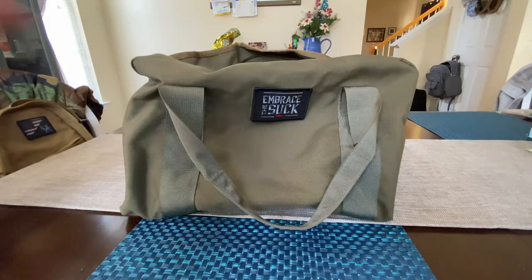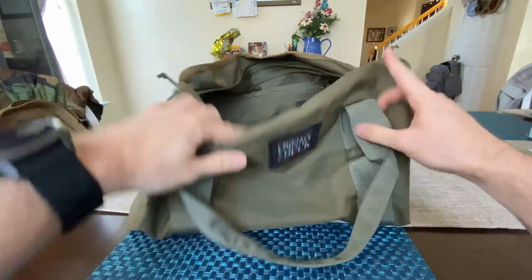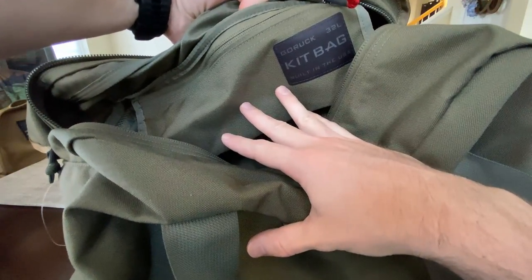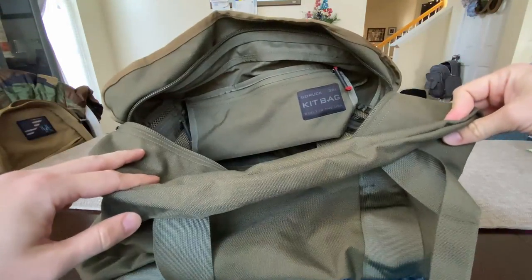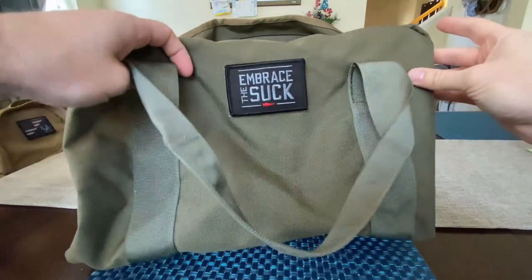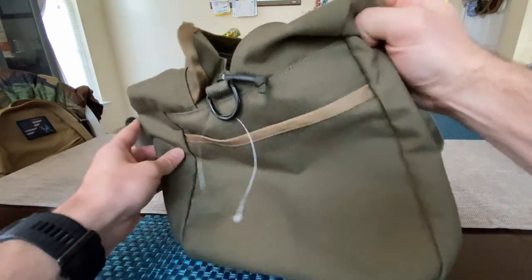What's up guys, Aaron here with another GORUCK product. We have the 32 liter Kit Bag. If anybody's wondering about the arm angle, I'm doing a wide lens right now just to get this angle right. Baby's sleeping so I want to kind of set up a thing here, but I got this obviously for Christmas — we got it in that nice Ranger Green.